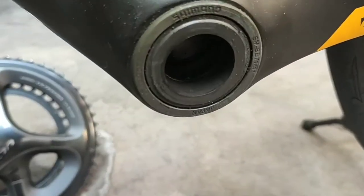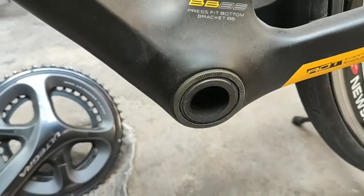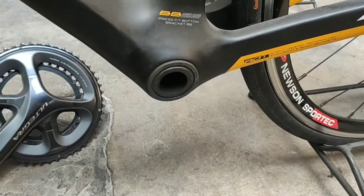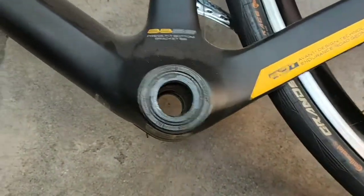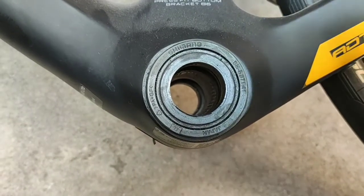I'm gonna try and put some oil over here, so we need to lay the bike on its side. The bike is now laying on its side. I'm gonna try and apply some chain lube.